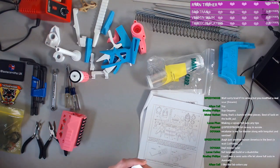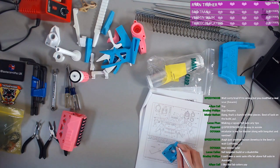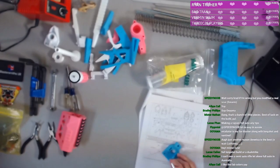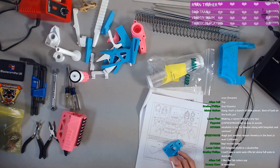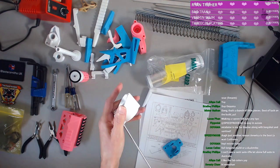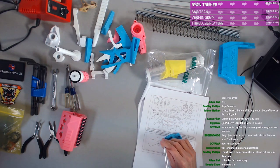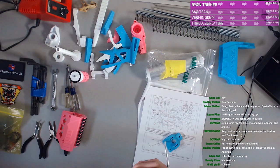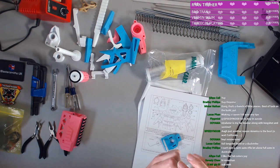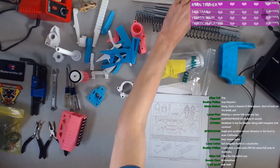Australia has some pretty strict gun control rules, which is a good thing. Especially with everything going on here in America. It's just crazy. Okay, fits — last one — fit, fit, kind of fit. There was some residual 3D print stuff in there that we had to poke out. Those are good.